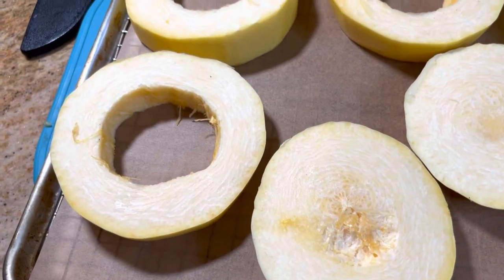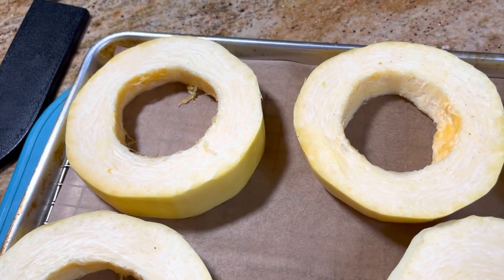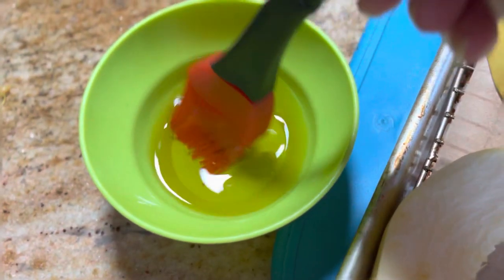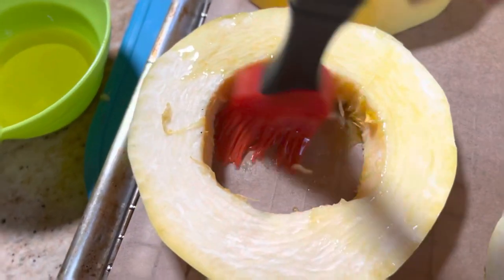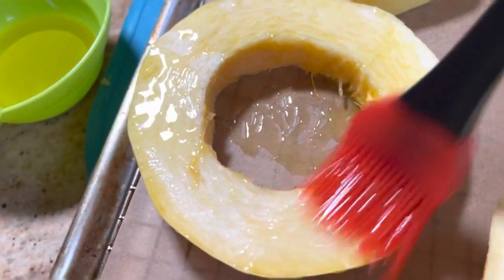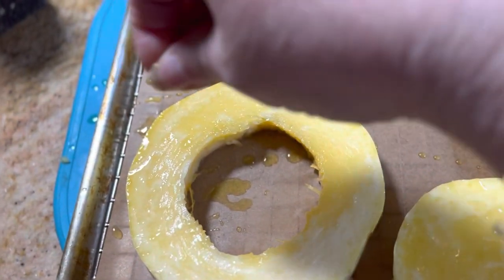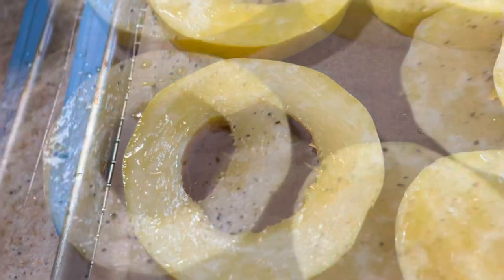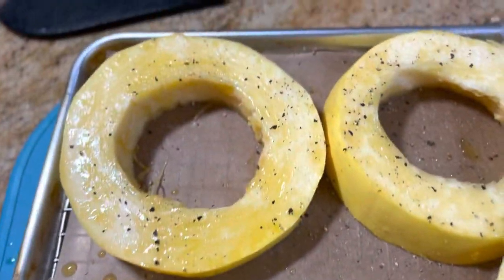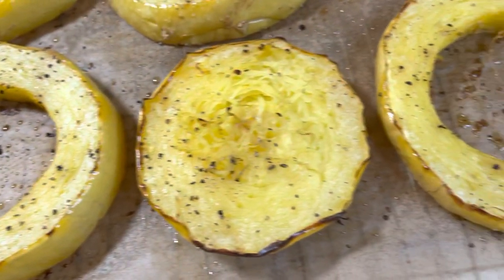Lay the squash halves on a cookie sheet — I put parchment paper underneath, but you can just spray the pan. Take some extra virgin olive oil and brush the top and bottom of the squash, then season with some salt and pepper. We're going to roast these at 400 degrees for 40 minutes, flipping them halfway through.